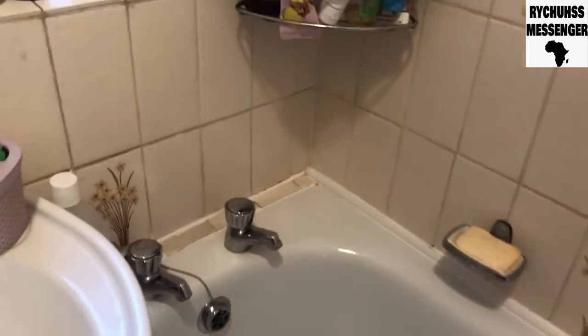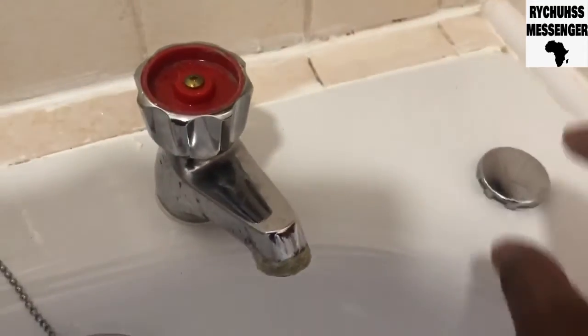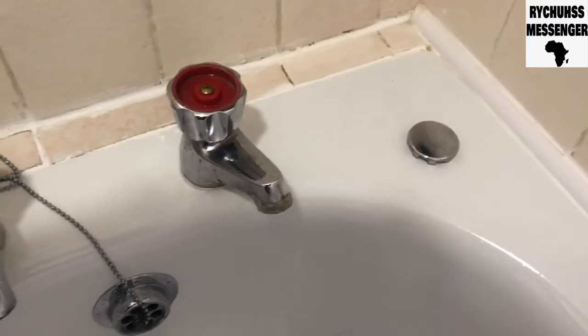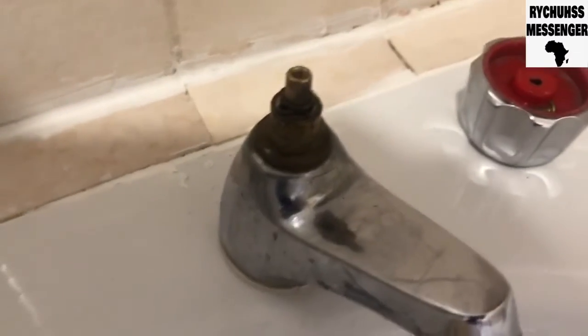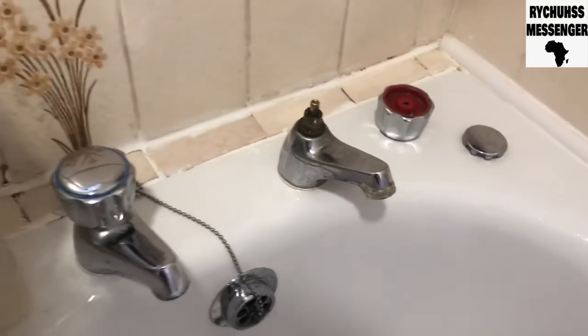I'm going to take it off and see what's wrong in there. I've taken out the cup — I took it off. I'm going to unscrew it and take out the valve, the head on this spindle top. I'm going to take out the valve now and see what's going on.